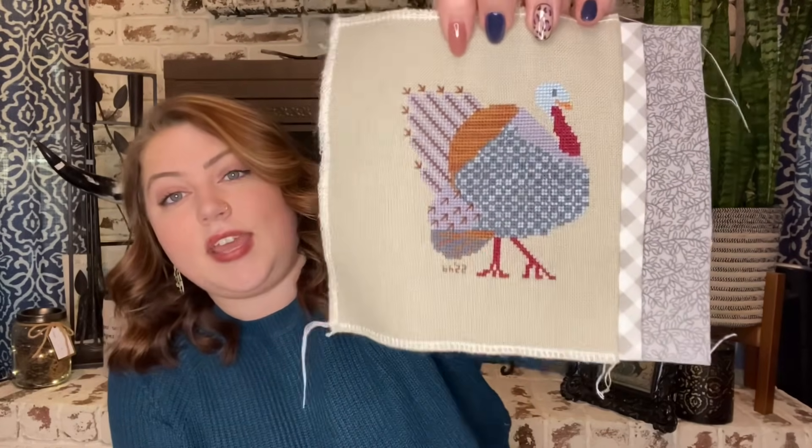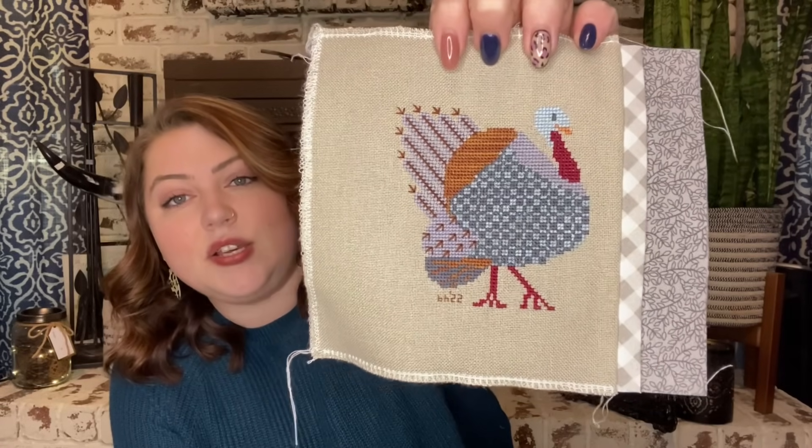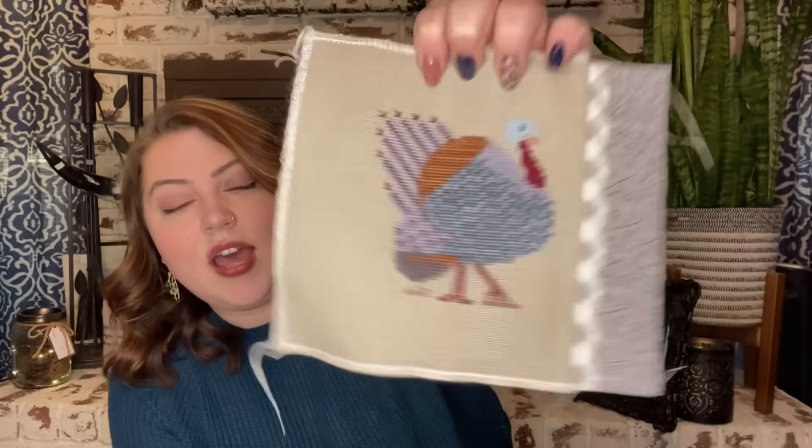Today's previous finish feature is a half FFO that I finished this time last year. This is Strutting Tom by Lindy Stitches — my Thanksgiving week start and finish of last year. I think I started it on Thanksgiving Day and finished it on Black Friday. It's a cute little small piece. I stitched it on the called-for 32 count evenweave with the called-for flosses, mostly DMC. I actually bought this as a kit with all the finishing supplies, and I just have not finished the pillow yet, but that is what all of this is — the start of the pillow. I think I've got the backing fabric right here.